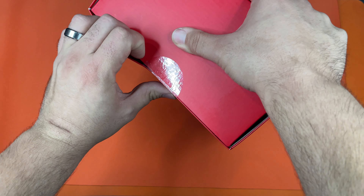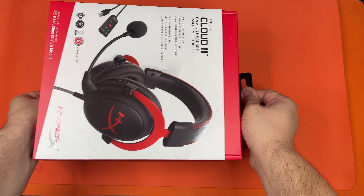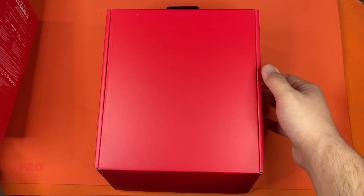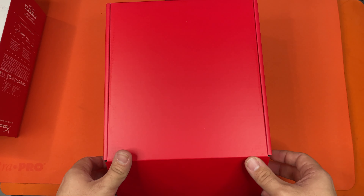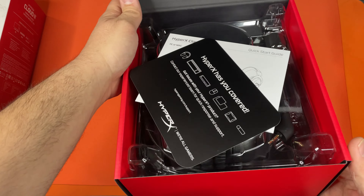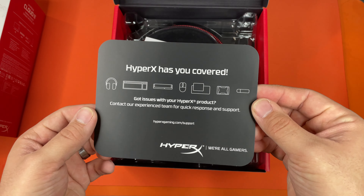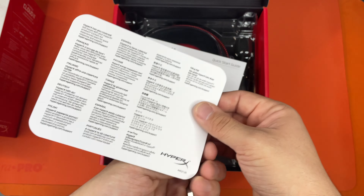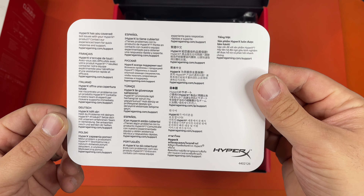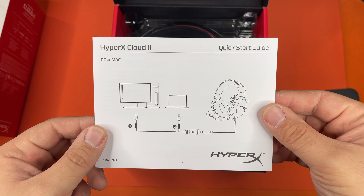Let's go ahead and get this open. There's nothing special on the inside of the lid. They have a giant card with their support page on it, in multiple languages. That's a very simple quick start guide.